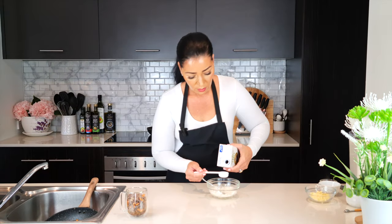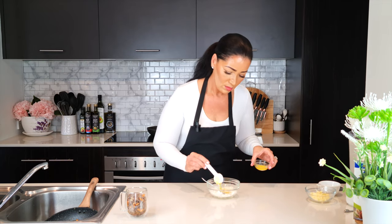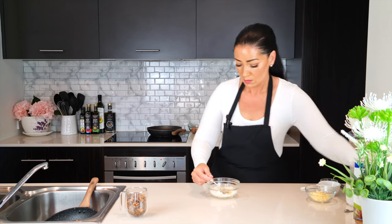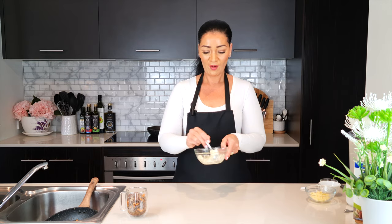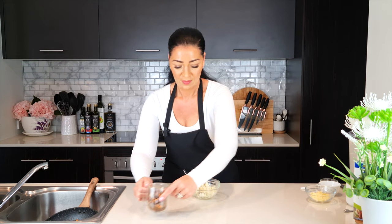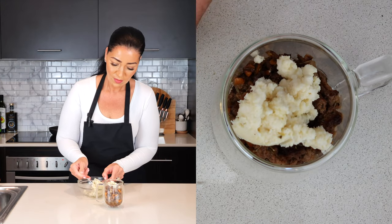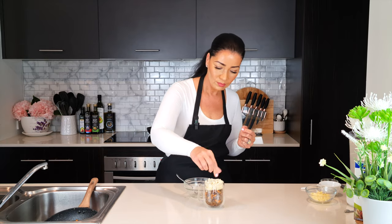To flavour the mash, add one tablespoon of almond milk, one tablespoon of melted butter or oil, and a sprinkle of dried thyme, and give that a final mix. Then spoon the mash onto the ground beef mixture in the mug. Do taste the mash now as you may wish to add more salt.